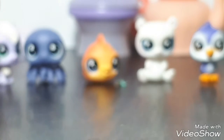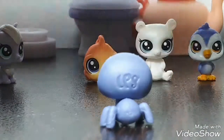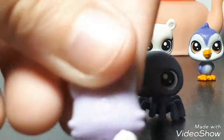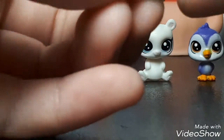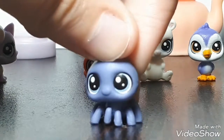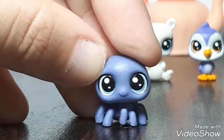Next we have this spider. It's just this blue little spider — he's really adorable. It's a he because he doesn't have eyelashes. Also this one has a little LPS logo. They can turn their heads, although it might be stiff at first. It's like this purpley blue spider with light blue eyes — it's cute.